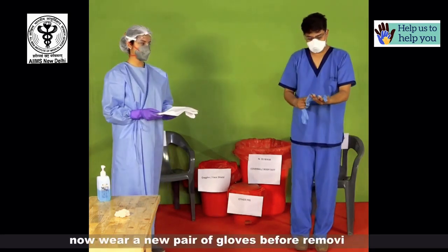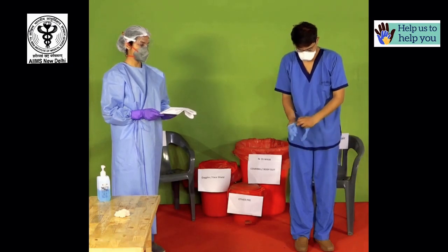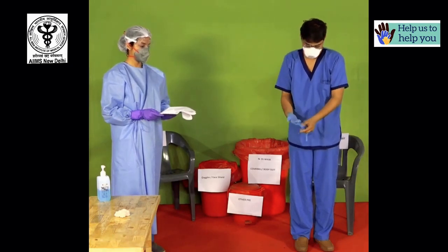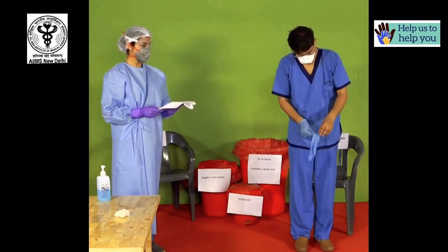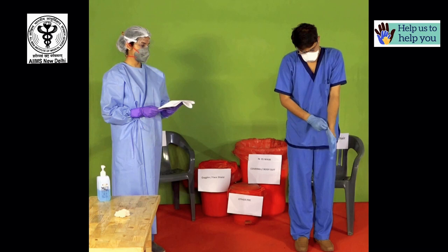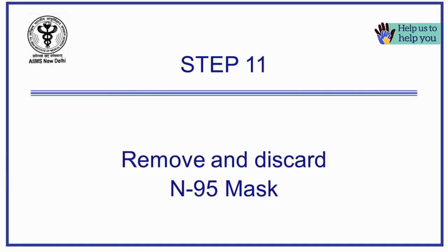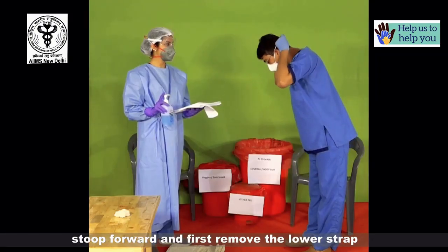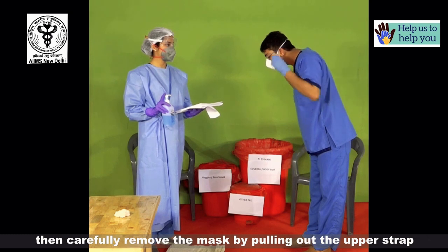Now wear a new pair of gloves before removing the mask. Do not touch the exposed surface of the mask. Stoop forward and first remove the lower strap, then carefully remove the mask by pulling out the upper strap.